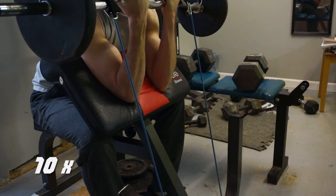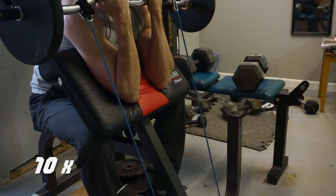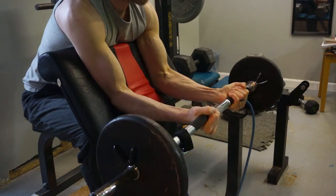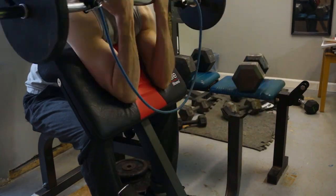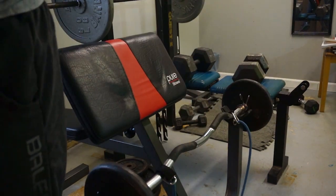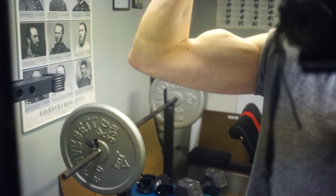This Heavy Duty routine has worked my biceps just as well as any other system I've ever used, including five sets of high-volume reps. The peak on the head of the biceps sticks out very prominently now.